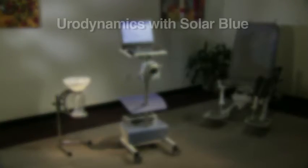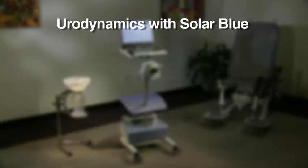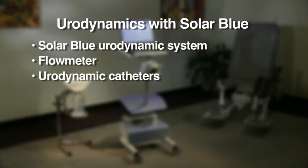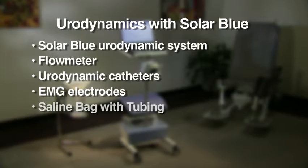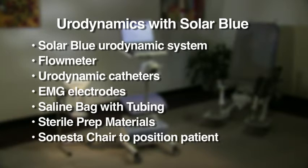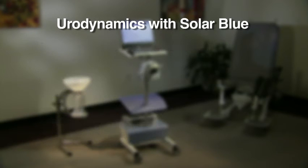We will now demonstrate how to perform urodynamics with the SolarBlue Urodynamic System. For a urodynamic examination, you may use the following items: SolarBlue Urodynamic System, flow meter, your choice of urodynamic catheters — water-perfused, air-charged, or solid-state — EMG electrodes, saline bag with tubing, sterile prep materials, and Sonesta chair to position the patient.